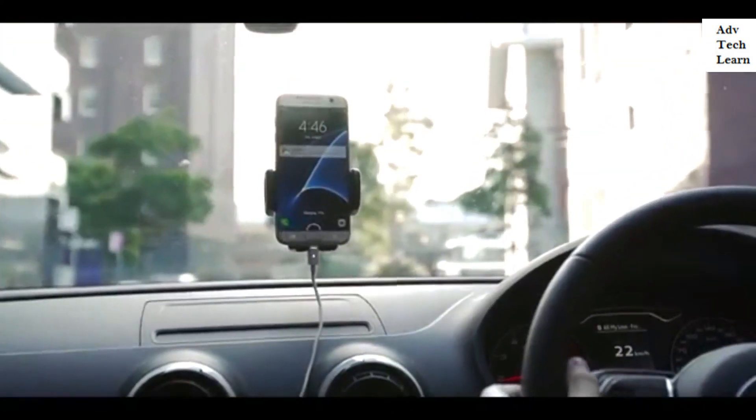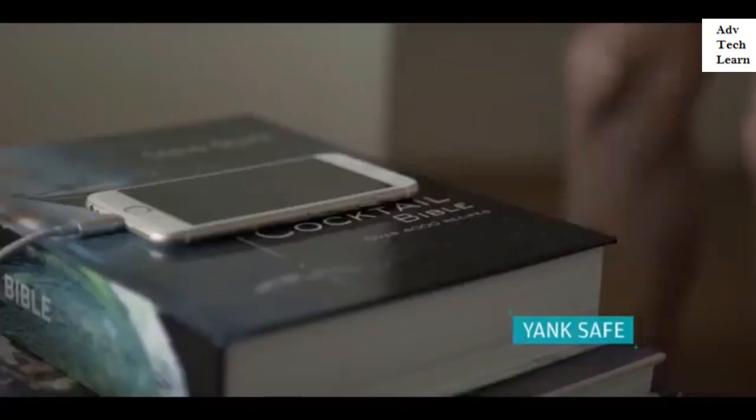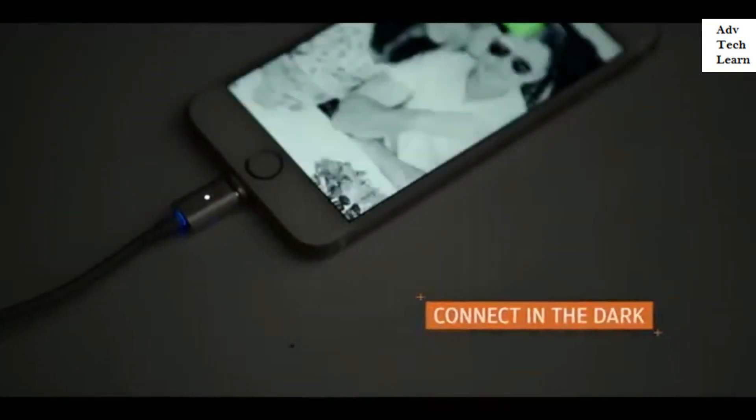Whether you're in a hurry to head out or even in the dark, you no longer have to worry about your devices getting damaged.